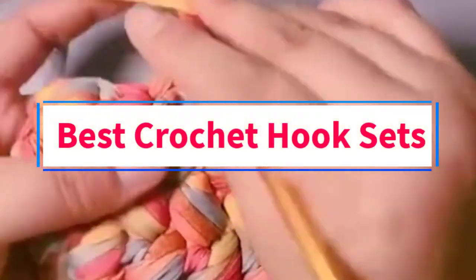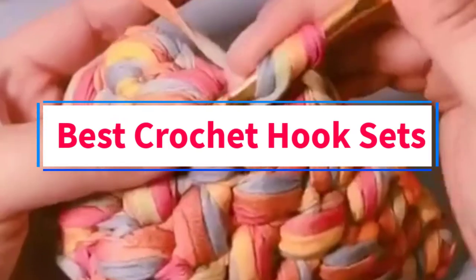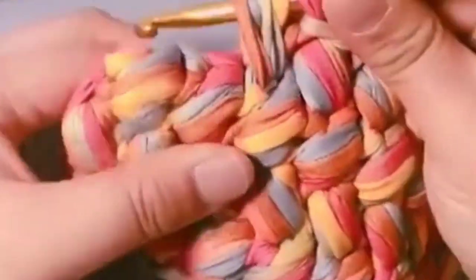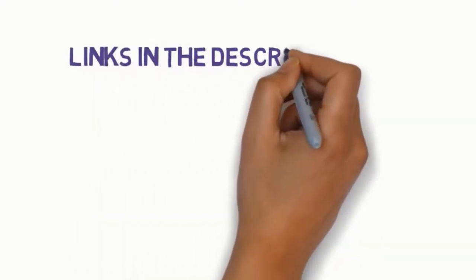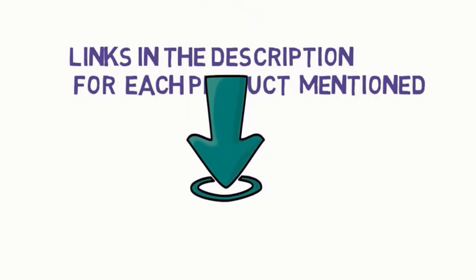Are you looking for the best crochet hook sets? In this video, we will look at some of the 7 best crochet hook sets on the market. Before we get started, we have included links in the description, so make sure you check those out to see which one is in your budget range.